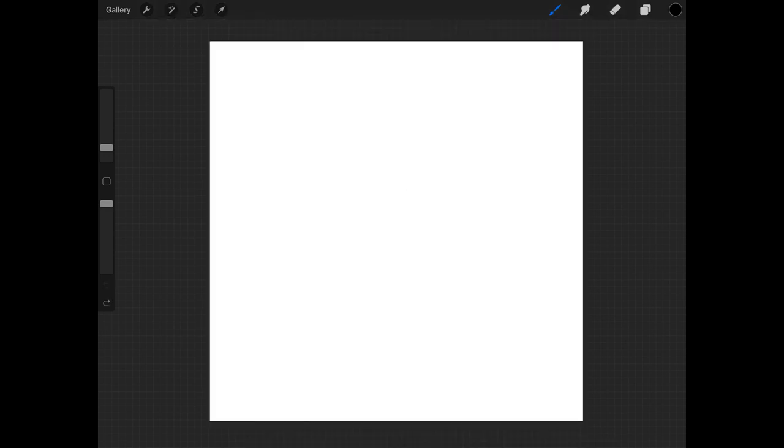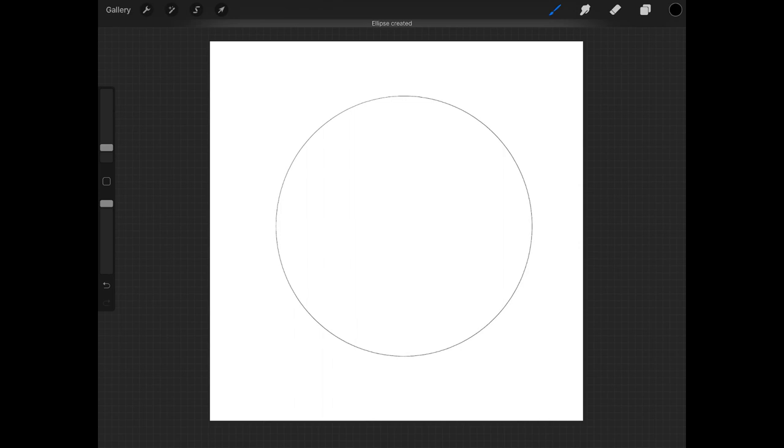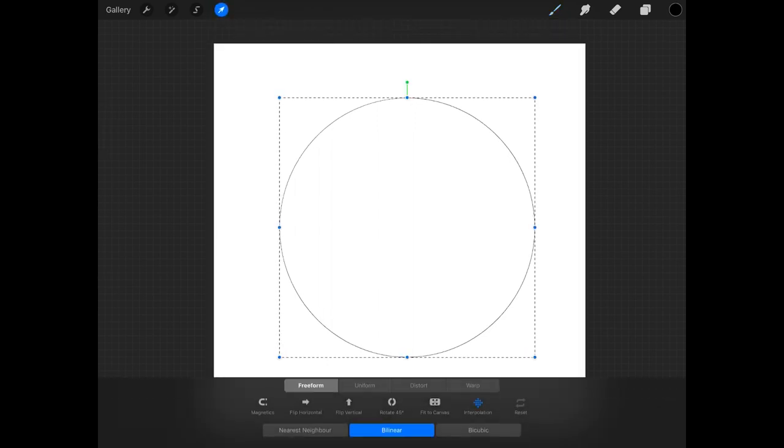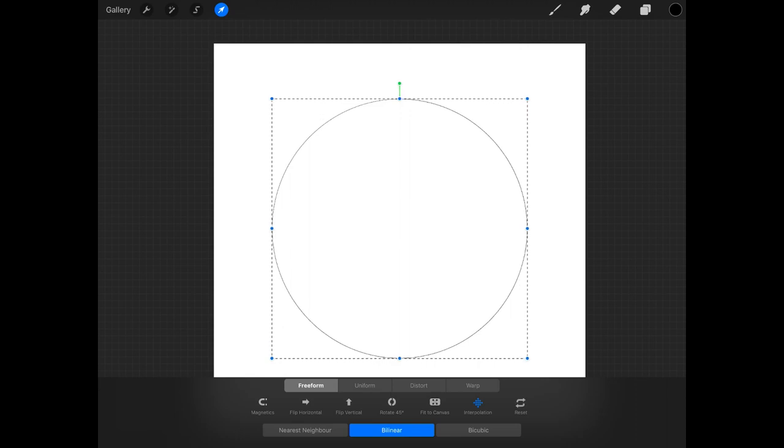The first thing I'm going to do is create a circle and center it on the page. I'll draw the circle freehand, making sure it closes, and when Procreate creates an ellipse I'm going to touch with my other finger to make sure it straightens out. This is going to be the base shape of the shield. We can then transform it and move it around to make it more centered.